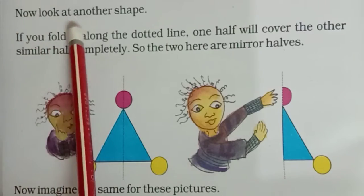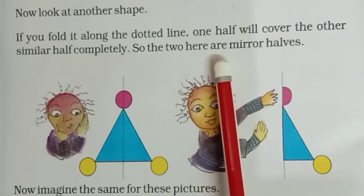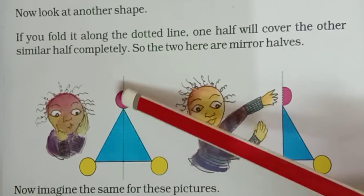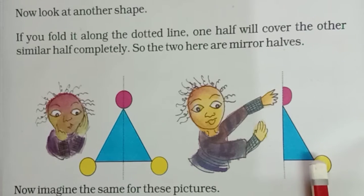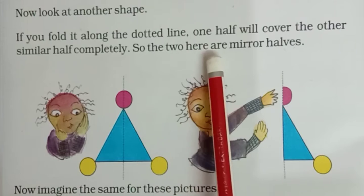Now look at another shape. If you fold it along the dotted line, one half will cover the other similar half completely. So the two here are mirror halves. Now what we have seen is the triangle and the three circles. The two here are mirror halves.